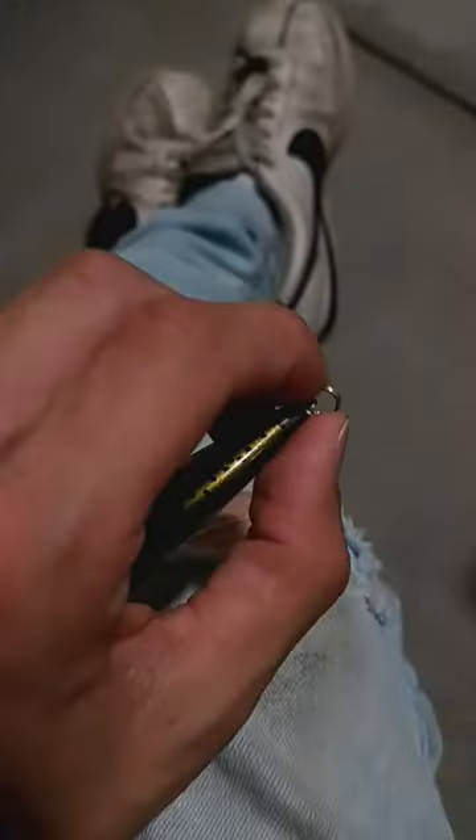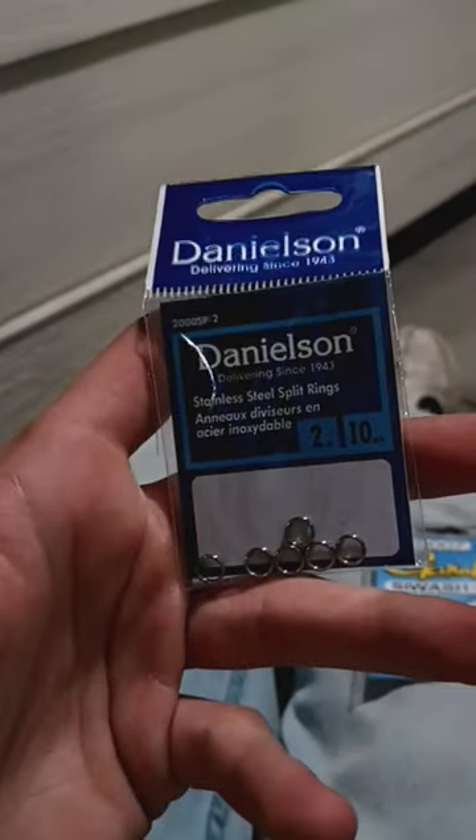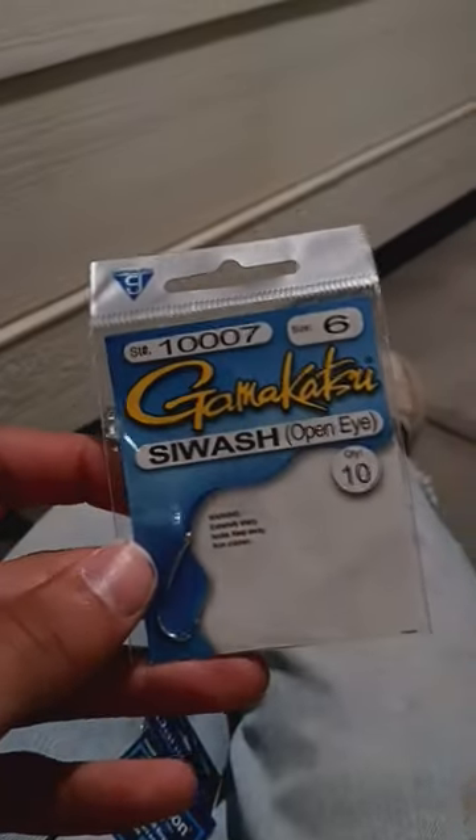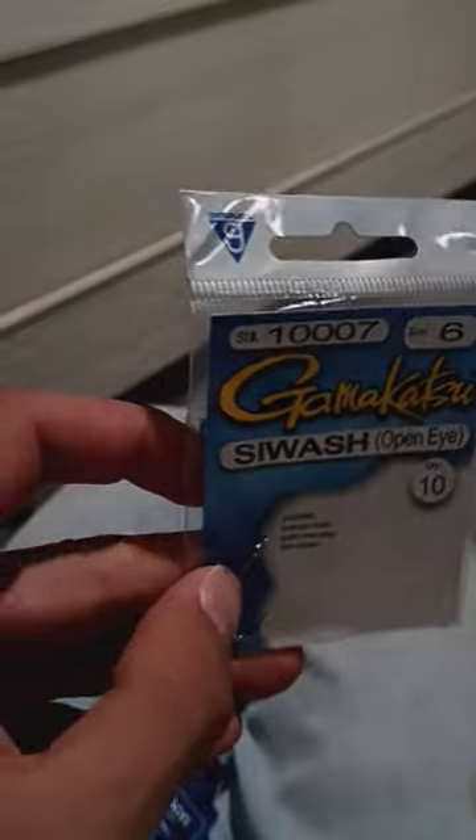To start off, you're going to remove your treble hooks and add a split ring to those split rings that your treble hooks were sitting on. Once you've added those extra split rings, you're going to want to get yourself some C-wash open eye hooks and attach those to the new split rings you just added.